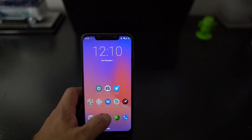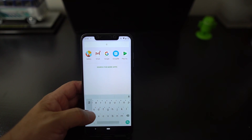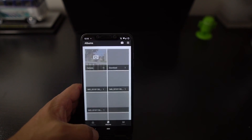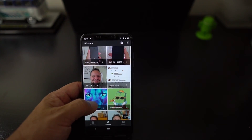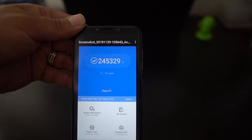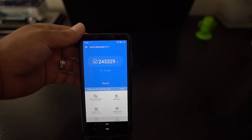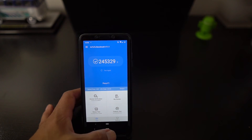I did a benchmark on here — it ran around 200-something thousand. MIUI 10 scores around 285,000 to 300,000, but this isn't bad for a stock ROM. It's not going to run as well because this phone is optimized for MIUI 10, but the scores are respectable.